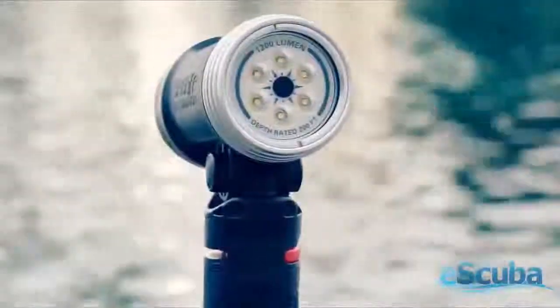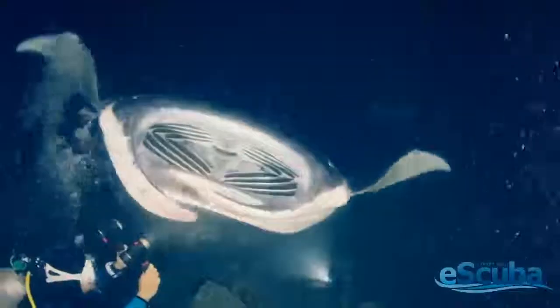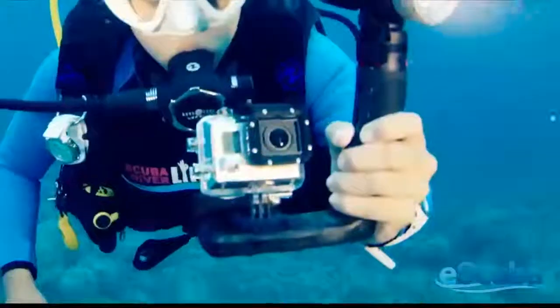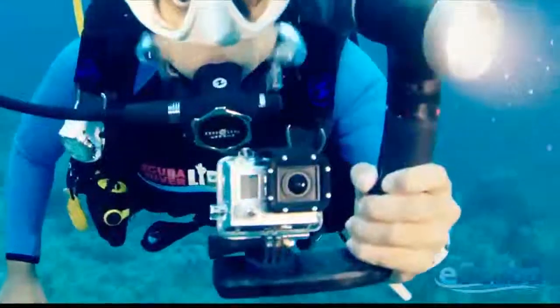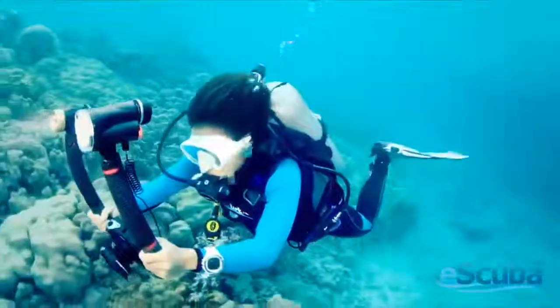The SeaDragon Photo Video Light is also available in a 1,200-lumen version that features a 75-minute burn time at full power and comes in a micro-sized package. With its included grip, micro tray, and adapter for GoPro cameras, it's the perfect setup for providing light and stability to ultra-compact and full-sized cameras.